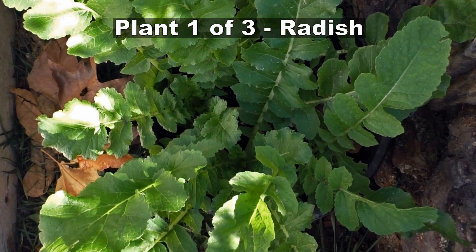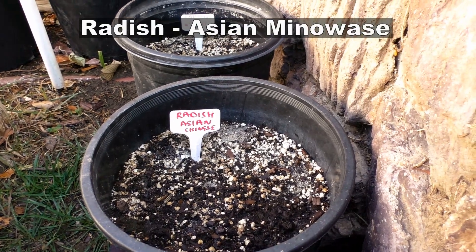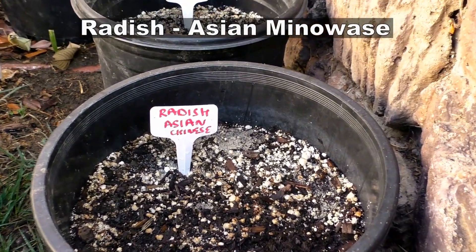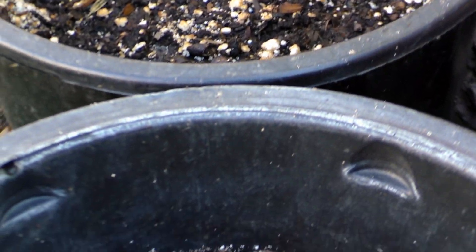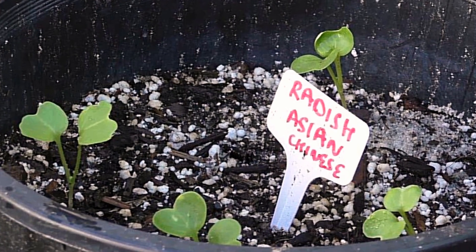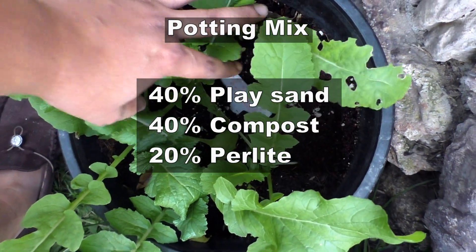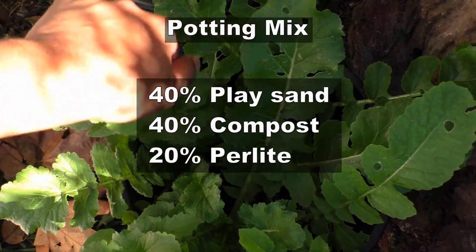I've chosen different kinds of plants for this test. The first plant we'll be looking at is radish — being a root vegetable, it's an interesting test. To prepare this container mix, we will be using play sand, perlite, and compost, and you can see the proportions on your screen right now.